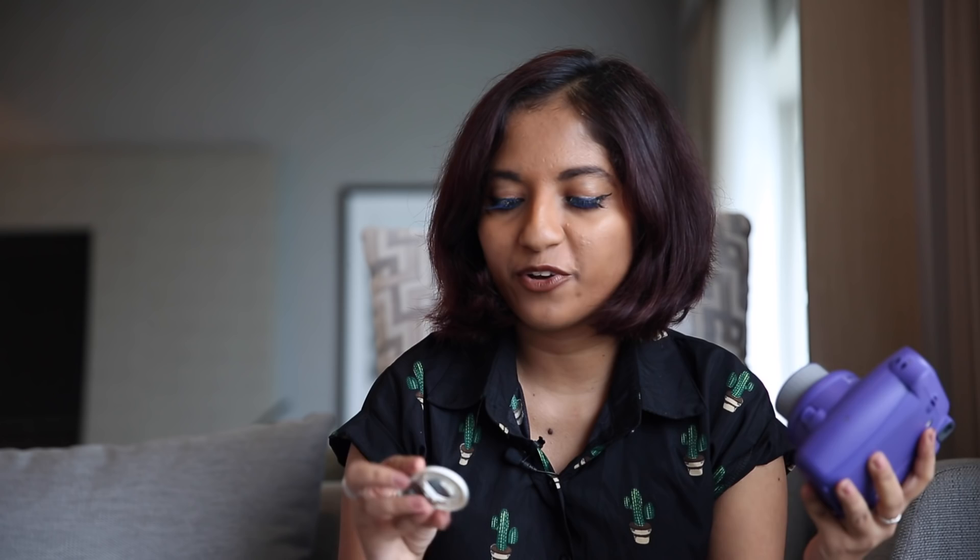I'm going to take a selfie right now to show you how this works. This is the selfie mirror — it clips on very securely to the lens. Now there's a mirror I can see to position myself. The flash on this camera apparently always fires even if there's enough light, but since it's mildly dark here the flash is useful.